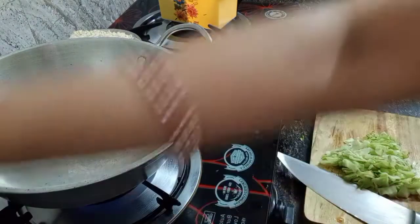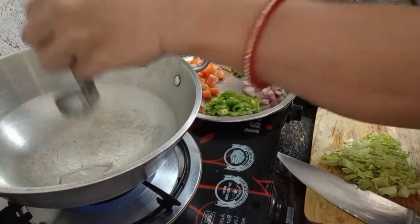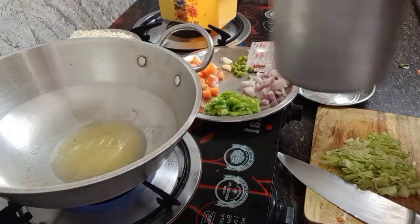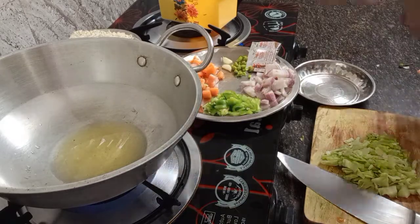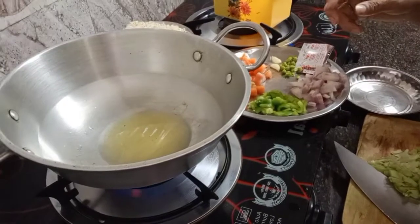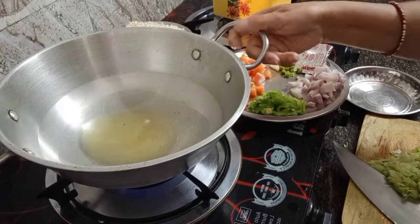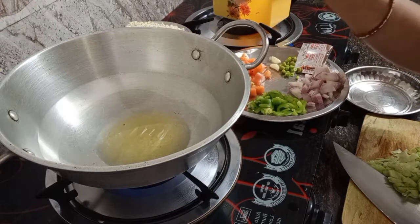After heating the wok you can put oil - enough to fry the vegetables, around three to four tablespoons of oil. Wait for the oil to become hot. I tilt the pan like that so the oil heats faster.